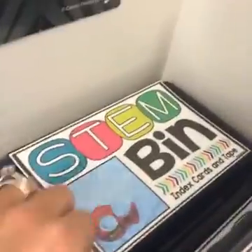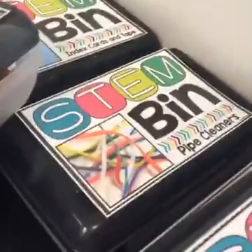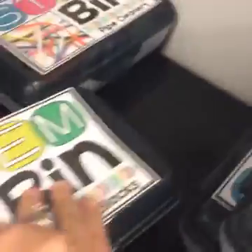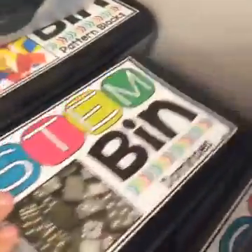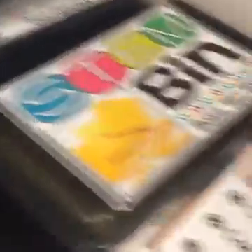Let's go down to the next level. Index cards and tape so students can build structures that way. Pipe cleaners — hopefully you have some of those already. Pattern blocks — I have three or four boxes in my classroom and we use those all the time. Your early childhood students are begging to build with these anyway, so this is the perfect outlet for them. There are also dominoes and base ten blocks.